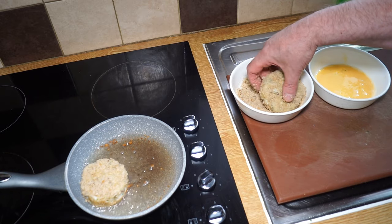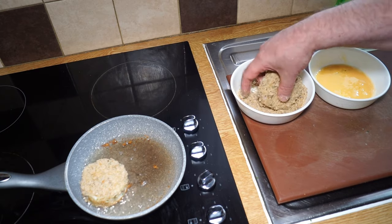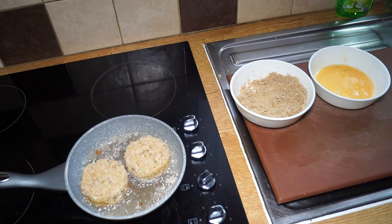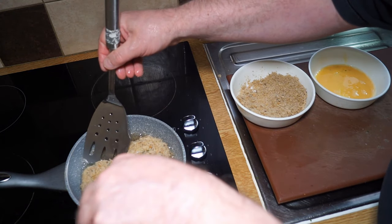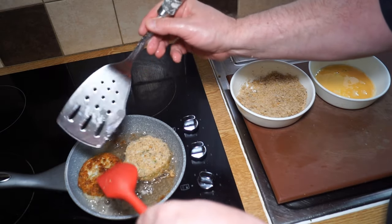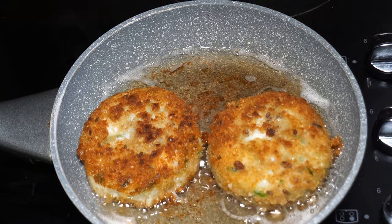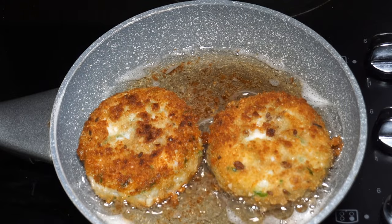Have a play with the recipe — this is the English version, but there's no reason why you can't use a mixture of potato and sweet potato, add in some hot pepper, or different herbs, whatever your favorites are. Turn the heat down a little bit because it's a bit lively. When you come to flip them, just get underneath and flip them over very carefully, lowering them back into the oil to prevent splashing. All the ingredients are already cooked, so we're just frying these to heat them through and to give them that lovely brown color.